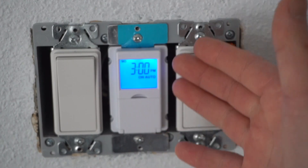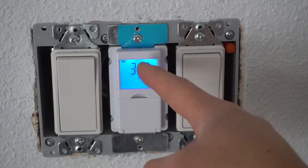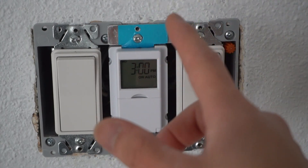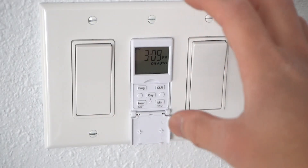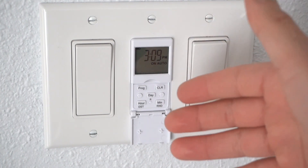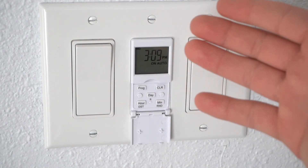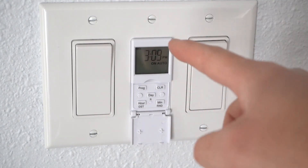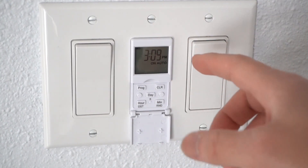Now let's put back the cover plate and I'll show you how to program it so we can have the timer going at the right times. I'm going to set the time and program this accordingly. If you don't want to watch this, feel free to end the video, but if you want to know how to set and program this, please keep watching.